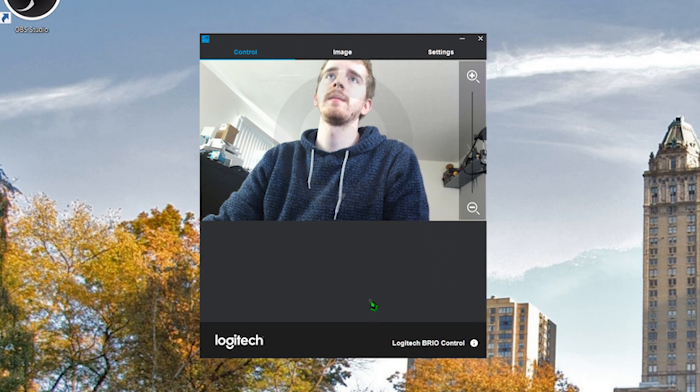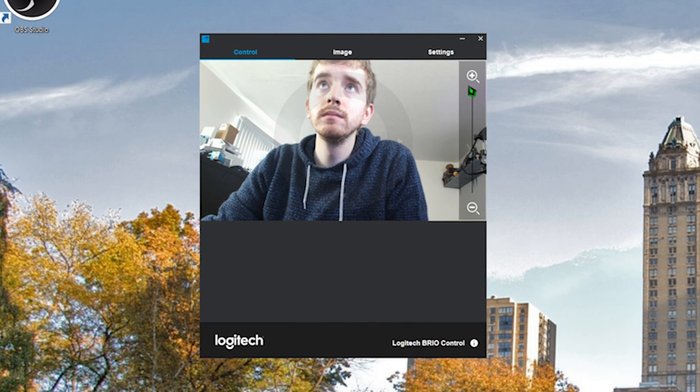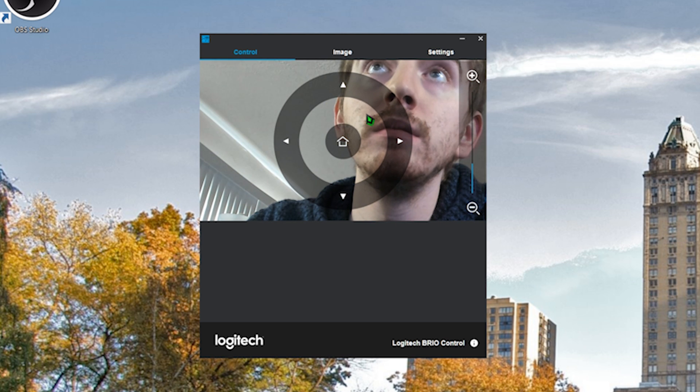They do have a new webcam settings app to help you control the webcam. We are running at 1080p 60 here natively within OBS. You can zoom in and move it around.